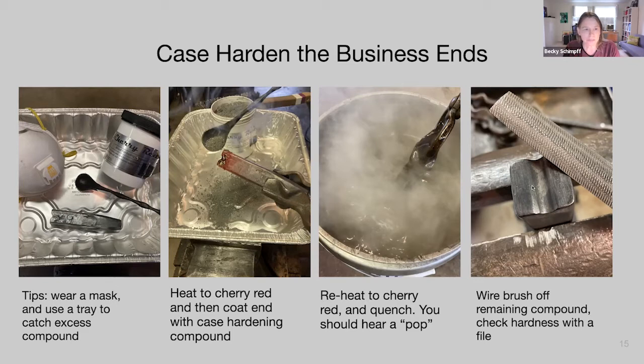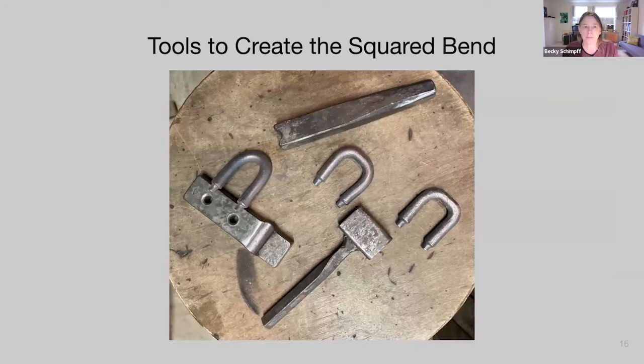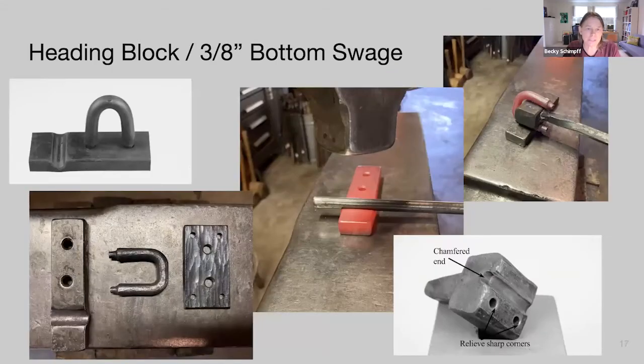Now let's look at the tools needed to create the squared bend. Victoria showed us how to bend the staple over the horn of the anvil — we'll take that same approach and then use tools to make the bend square. We need three tools: first, a heading block that also serves as a monkey tool to protect the tenons while we square up the bend; second, a top swage to squish the bend down; and third, a mandrel to get those bends fully square.